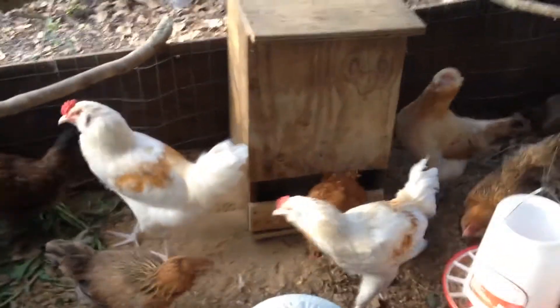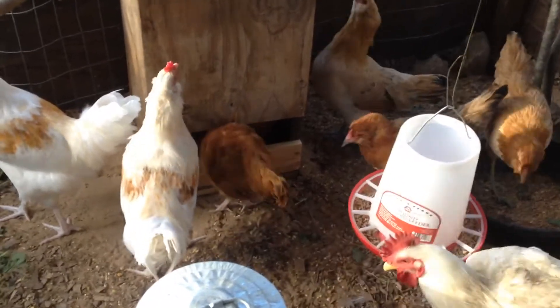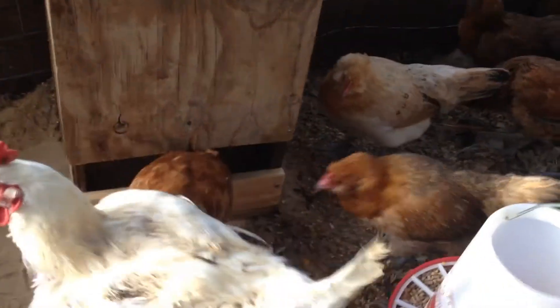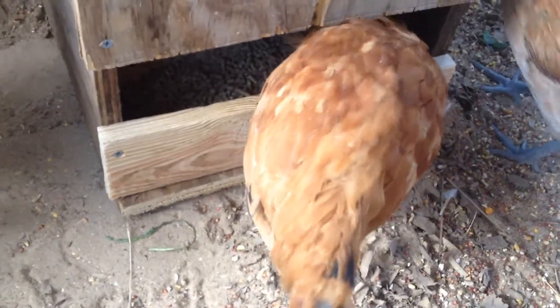I've constructed a new feeder to help control waste. As you can see, one of them learned how to use it right away. I made it with just a slot where they can stick their head in and eat, so they can't scratch the food out on the ground or throw it out with their beak.